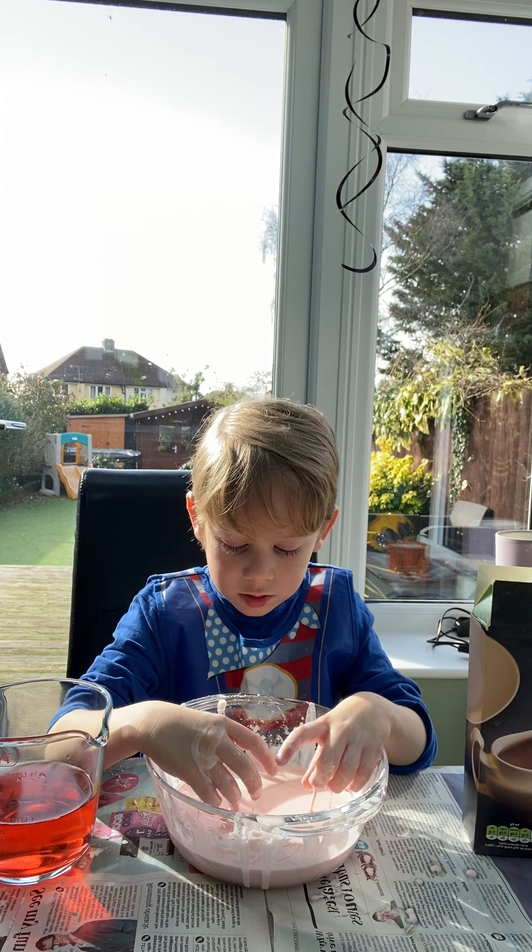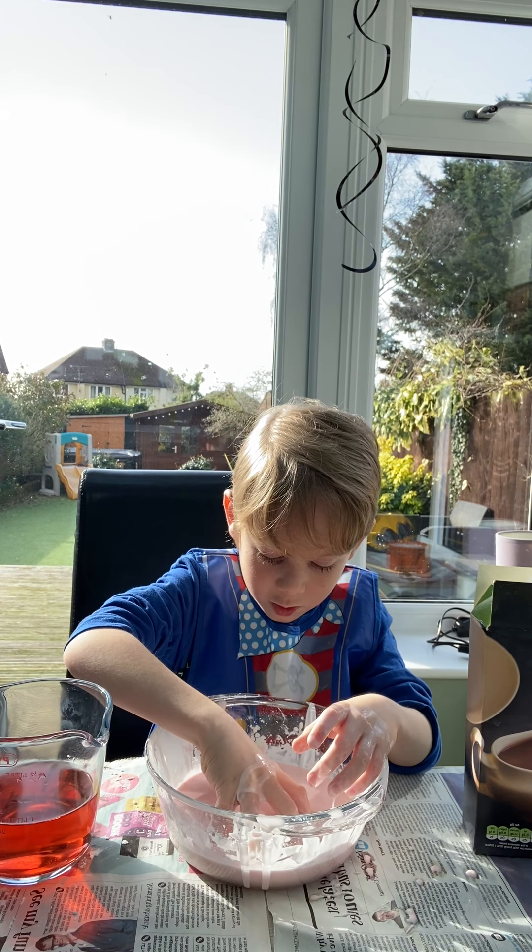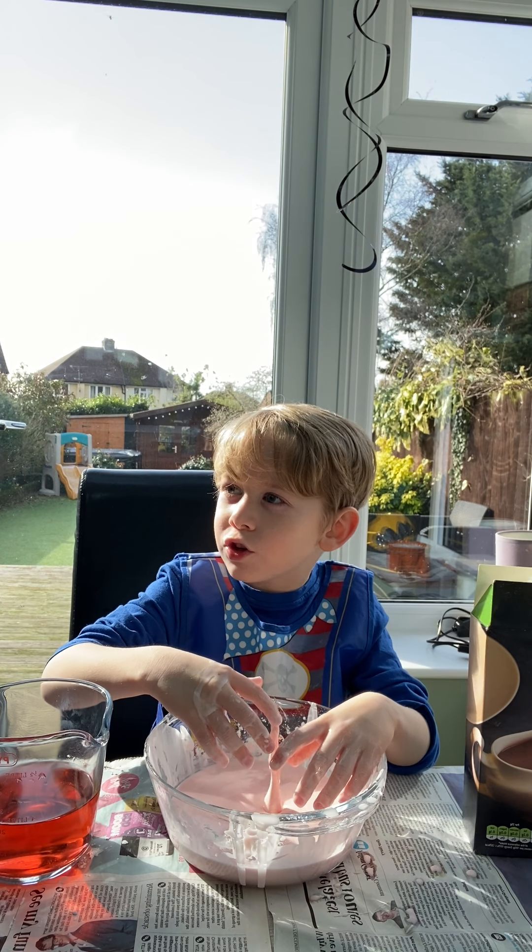Hello, welcome to Kaylin's Toys. If you're wondering what I have here, it is called Oobleck.